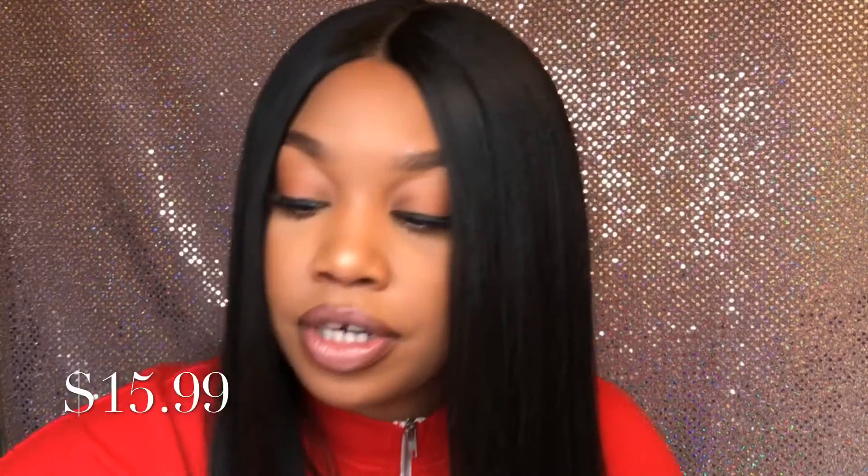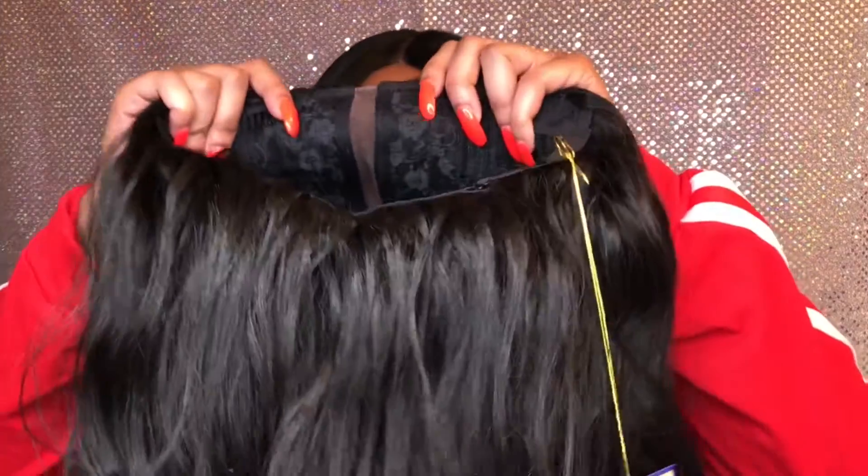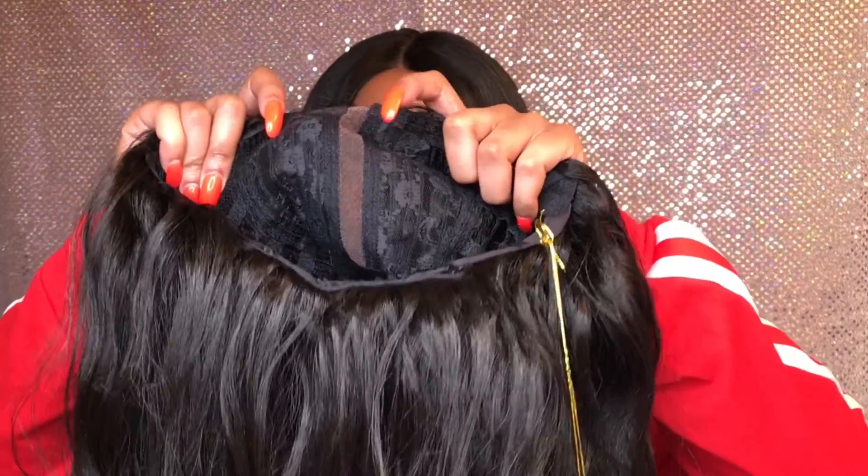I'm not sure about the price as usual, so it'll be on the screen — I got it from samsbeauty.com. I'm gonna go ahead and cut the stock card off and place it on my head. Before I place it on my head, I did want to go over the construction: it has two combs in the front, one in the back, adjustable straps, and that's the parting space — five inches.